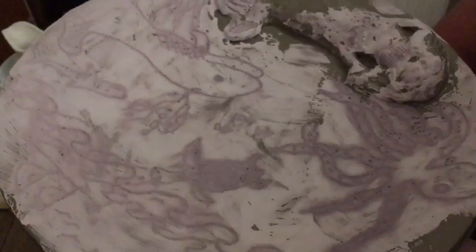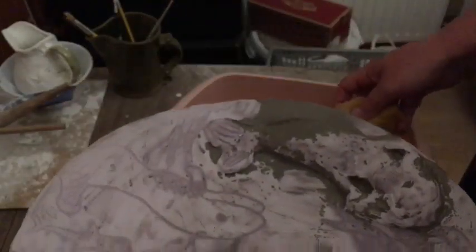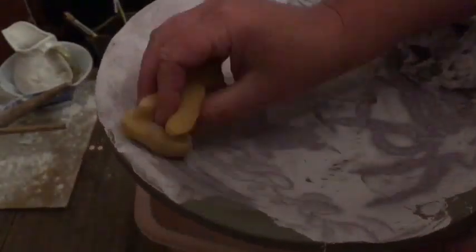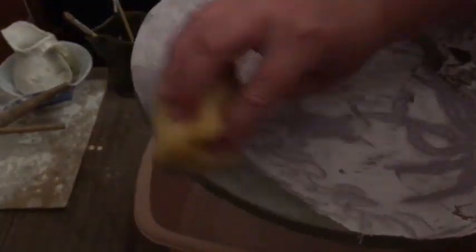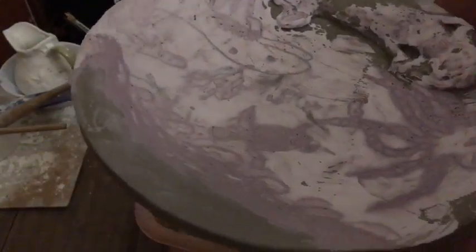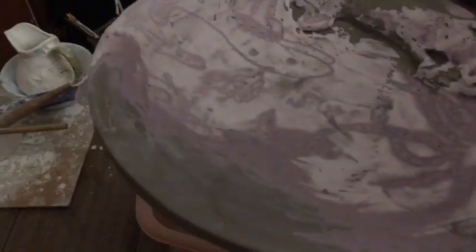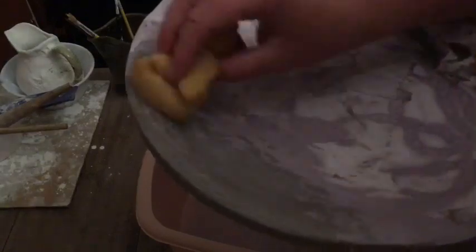Due to unforeseen circumstances — my friend came around and we decided to go for a swim in the sea because it's my birthday — we are now doing this far too long after we should have. I have a bowl of water and a sponge and I'm just starting to wipe away the layer of slip. You can see it all coming off now — this would have been much easier three hours ago, but on your birthday you need to go for a swim. The slip is wiping off really easily over the top of the wax.